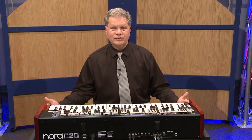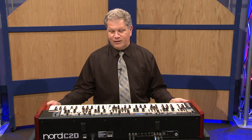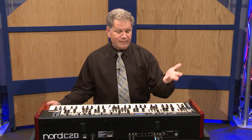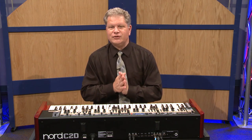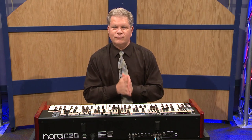Again, this is the new Nord C2D. It's a beautiful instrument — 30 pounds — and the finest emulation you're going to find in a tone wheel organ product, or for that matter pipe organ or the classic organ models. My name is Christian Martirano. If you want more information, go to fullcompass.com and contact your sales representatives there.